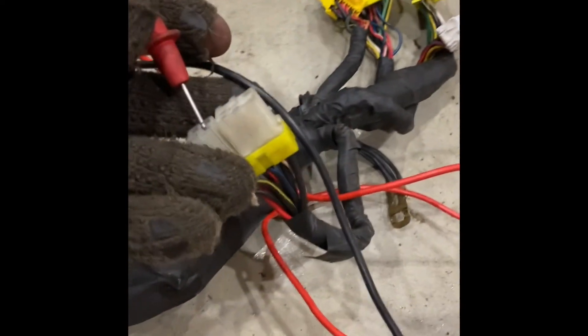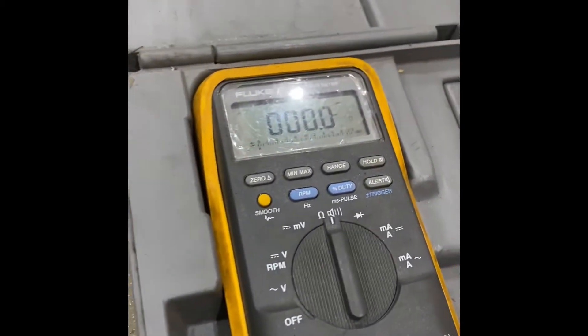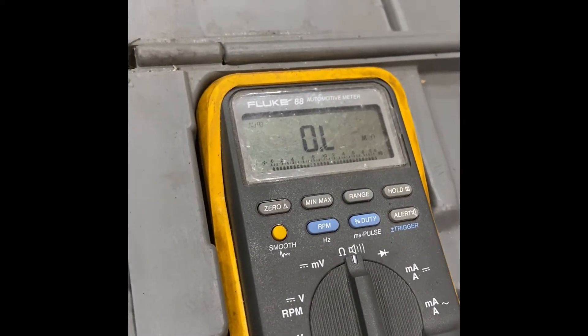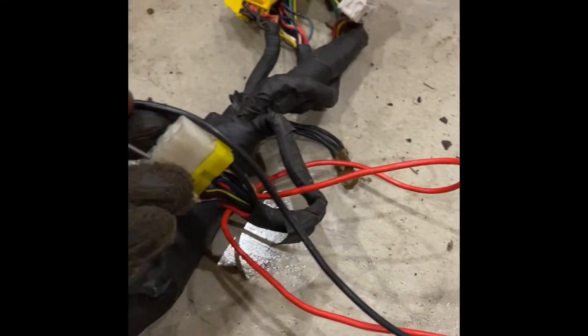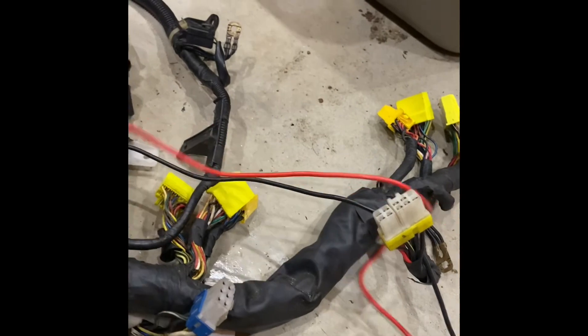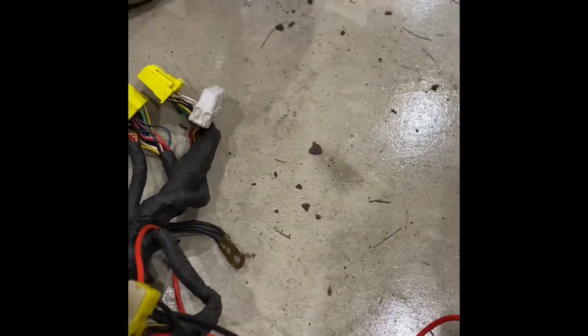You'll see the meter no longer reads OL — if I disconnect the probe, it goes out of limits, meaning the connection isn't there. Basically, if you connect any two wires that are the same wire, the reading will go to zero rather than OL. You're showing continuity — a connection between one end of the wire and the other. That way you can confirm whether any two wires are actually the same wire.